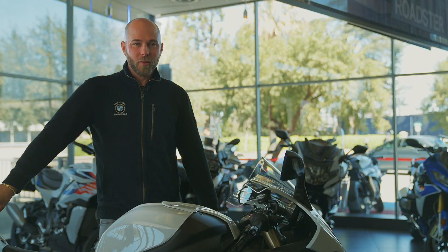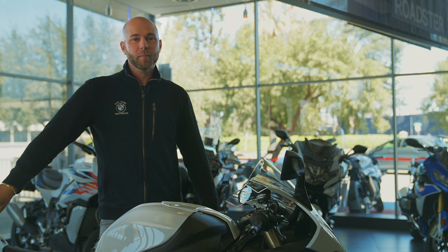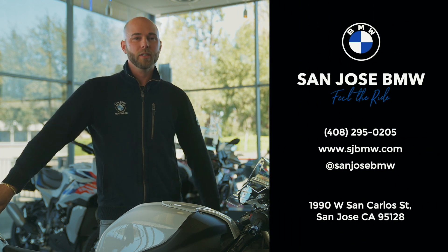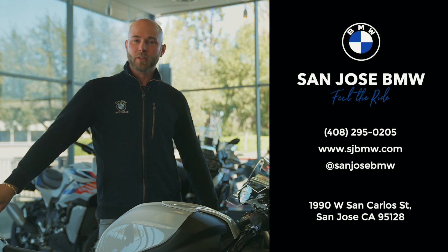We hope you found this video helpful. Most importantly, everyone here at San Jose BMW is an expert on the BMW models. Please feel free to reach out — we'll put links in the description, and as BMW would say, make life a ride.